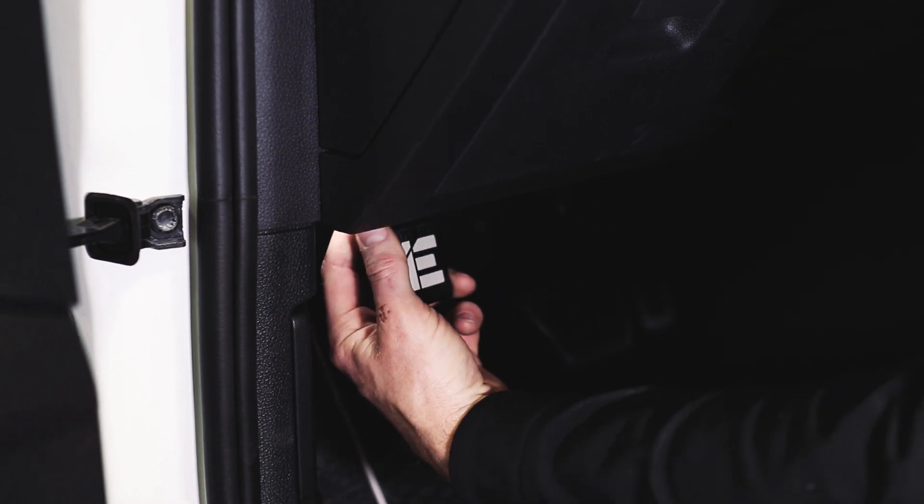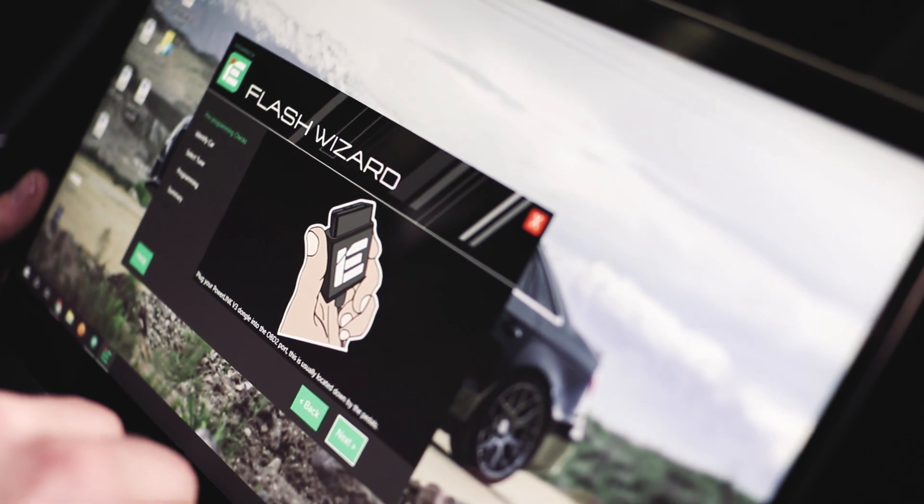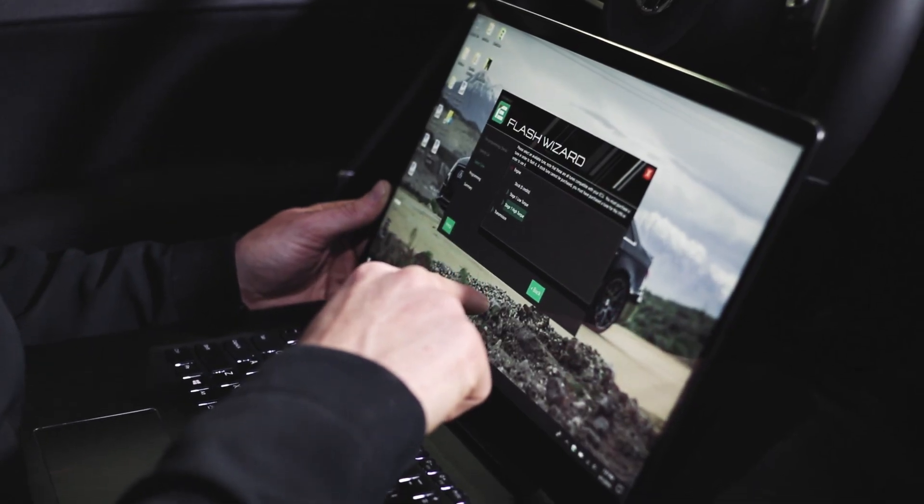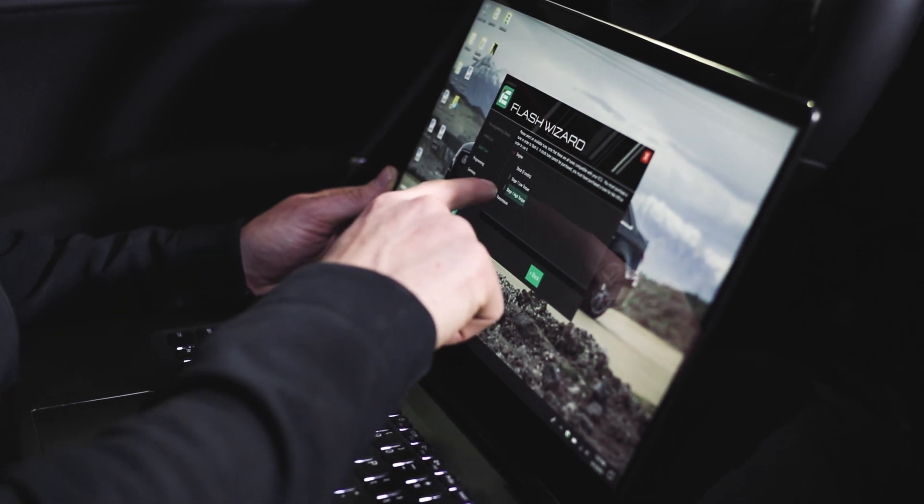Adding IE's tune to your car couldn't be easier. Simply plug in the power link cable to your vehicle's OBD2 port, launch the flash wizard program on a Windows laptop, and follow the prompts on screen to choose the tune of your choice. Or you can have the car tuned at an IE dealer near you.